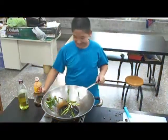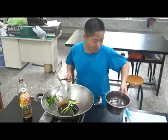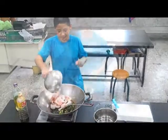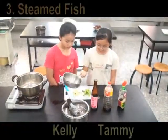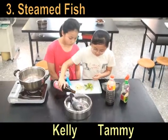Oh my god. And add some water, then some chicken. Wow. This is a fish. And wine.